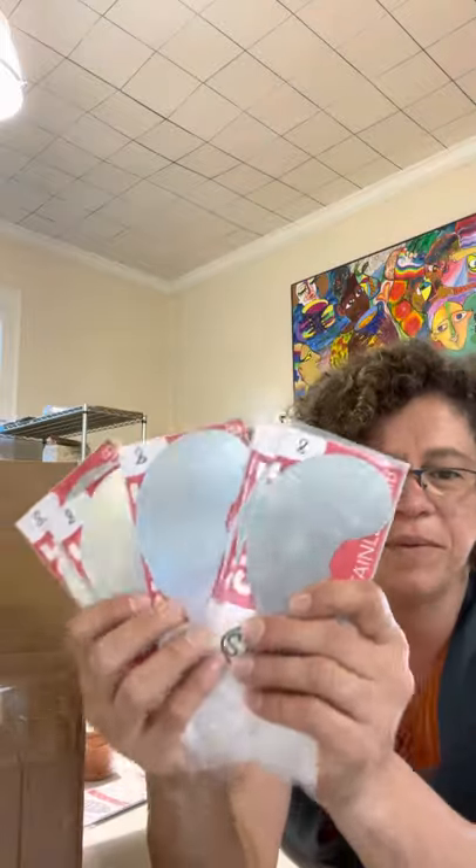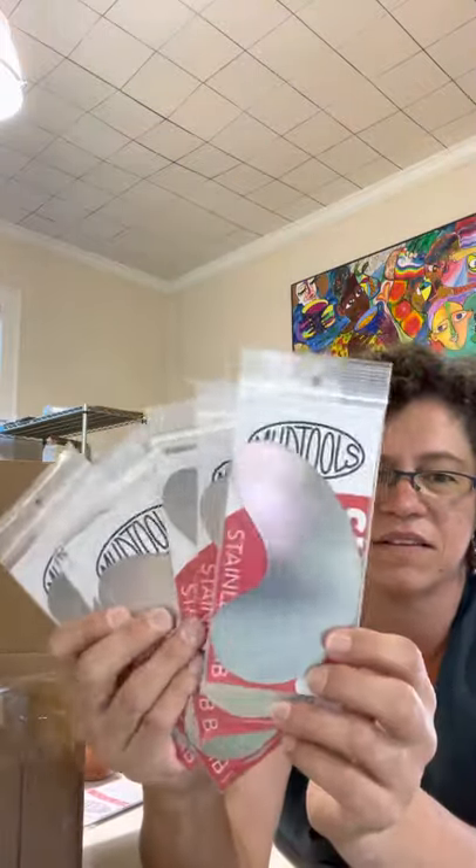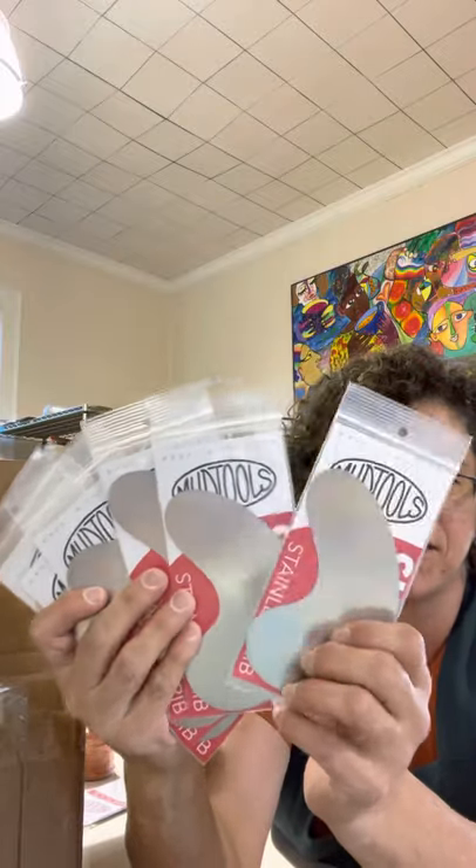A bunch of bull ribs. It's a satisfying shape, isn't it?